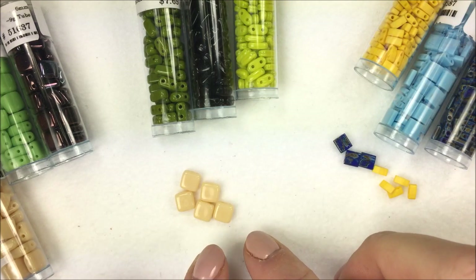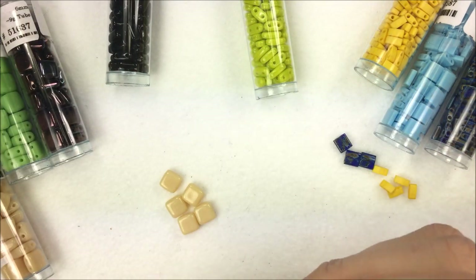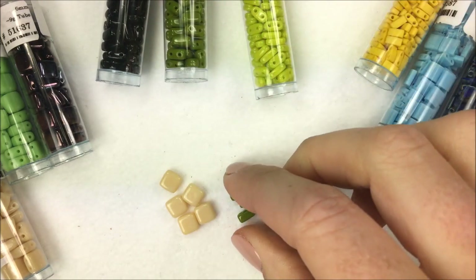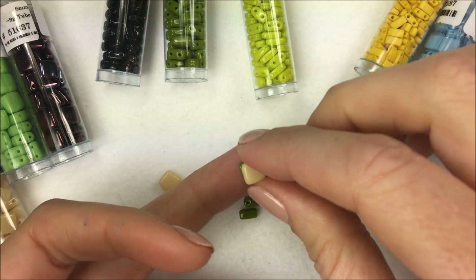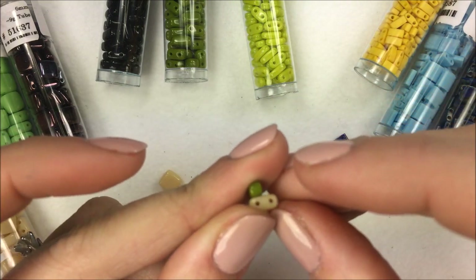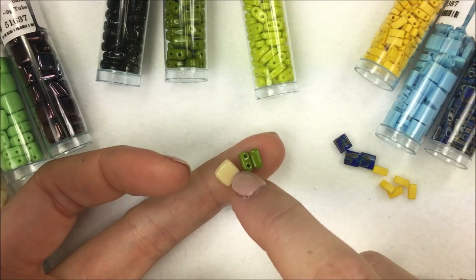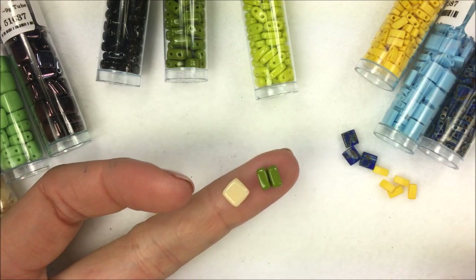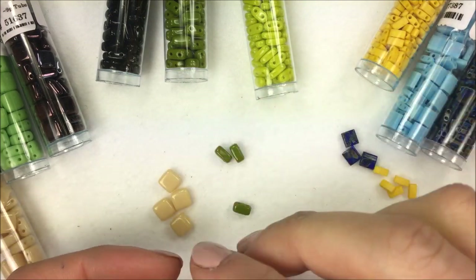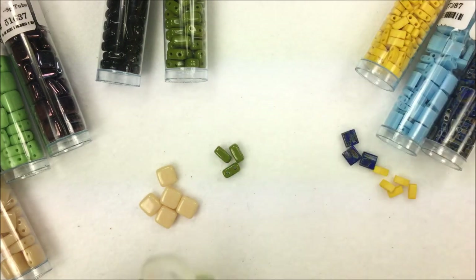Going back to the Czech products: the tile bead. I also have jet and opaque green here to show color variety. Czechmate also manufactures a two-hole bar. The bar is right about half of a tile — actually a little bit less than half — but two bars next to one another will make you a tile bead. Czechmate also makes a brick, which is about half a tile, and then a two-hole bar which is about half a brick.